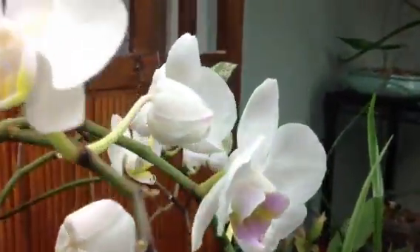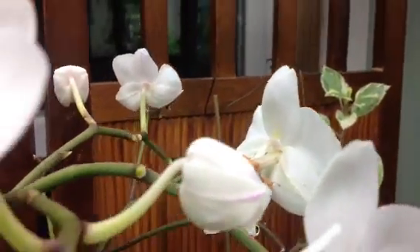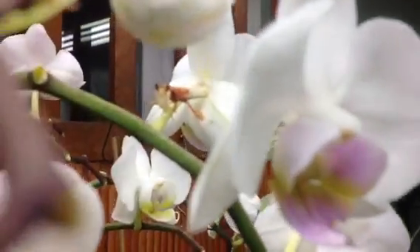Here is my male orchid mantis. He's just chilling. There he is. Poison Roger?